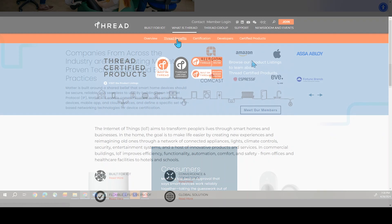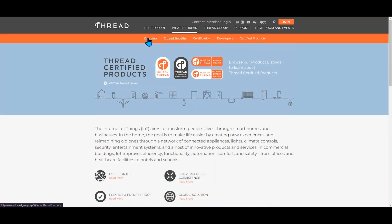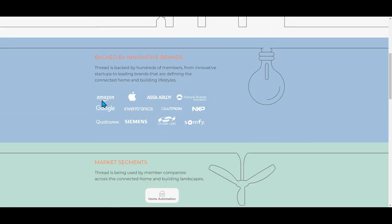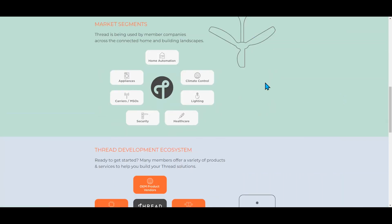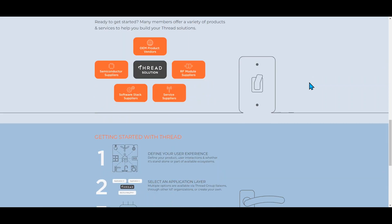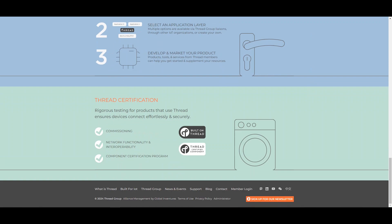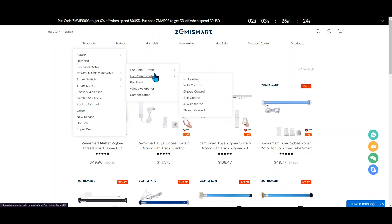Thread, on the other hand, is a low-power wireless mesh networking protocol designed specifically for IoT devices. It facilitates reliable, secure, and scalable communications within a smart home environment. When we talk about Matter over Thread, we're referring to the integration of the Matter Protocol with the Thread Networking Protocol. This combination uses the strengths of both technologies to provide a seamless and efficient smart home experience, offering a future-proof and versatile solution.